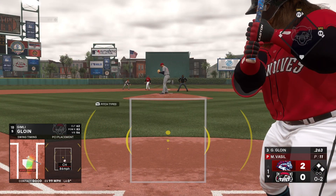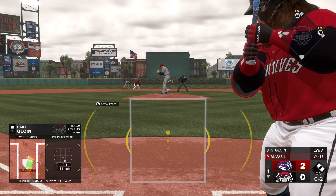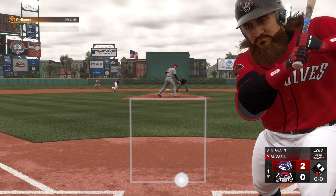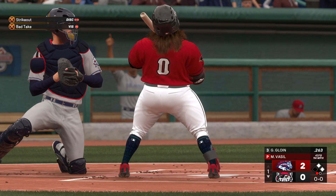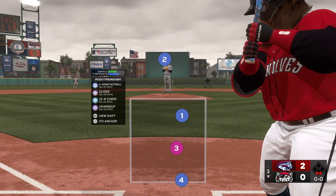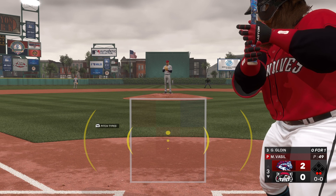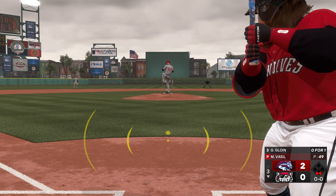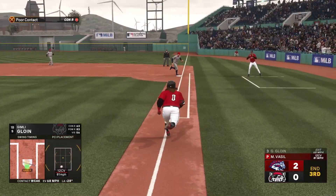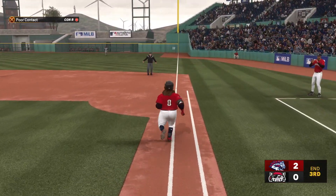First and second here with nobody out. He's down looking on that one. I wouldn't be surprised to see an aggressive approach in this high leverage spot. Right side and handles that one — will do it alone, they're in plenty of time.